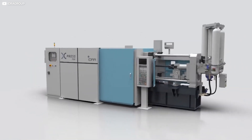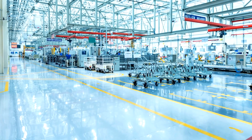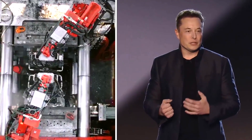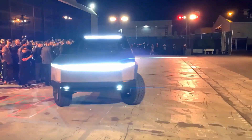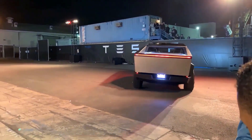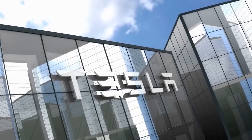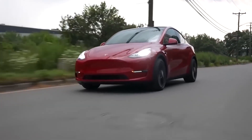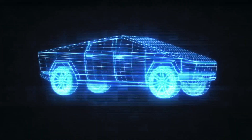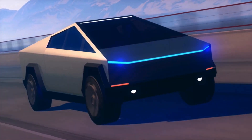The largest and most powerful Gigapress casting machine, capable of generating 9,000 tons of force, has been unveiled as Elon Musk's trump card for building his Tesla Cybertruck. The complete rear undercarriage frame of the Cybertruck will be forged in one enormous piece thanks to this innovative idea from the Idro company. Tesla has already used this production process with the Model Y to great effect, but the big cyber vehicle Gigacasting would take that to a whole new level.